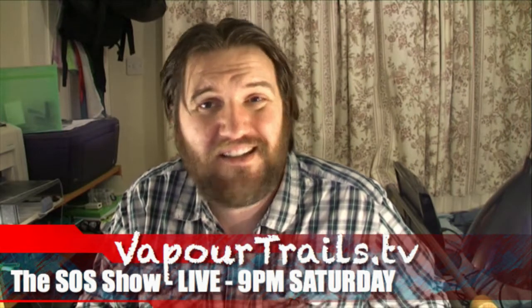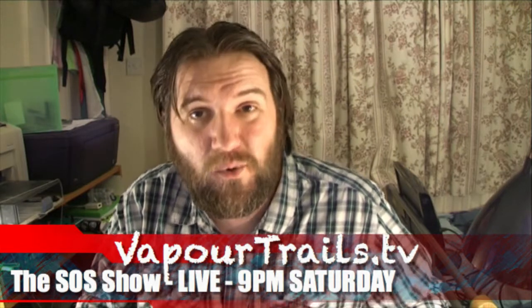Hi, Andy here from Smoke2Vape. And if you like watching my videos — you're watching one now — why not spend an hour with me live on VaporTrails.tv.